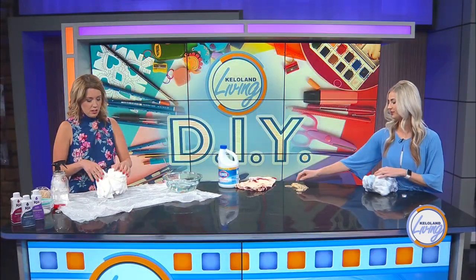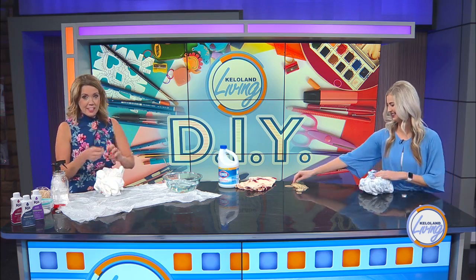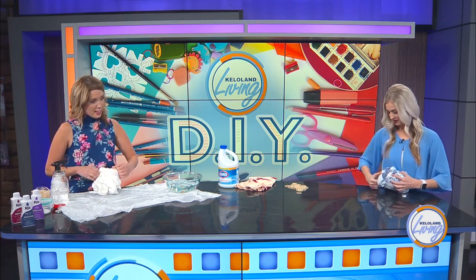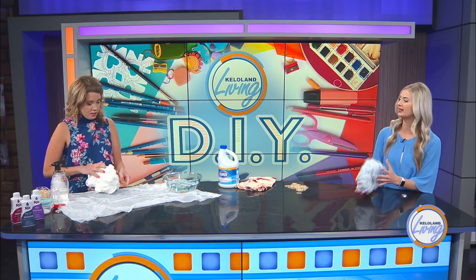Or take an old pair of biker shorts — they're very popular right now. Everything comes back around, so just wait. If you have space to store stuff, I think mine would be good like this.